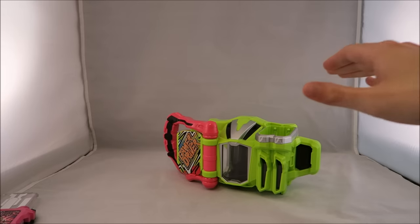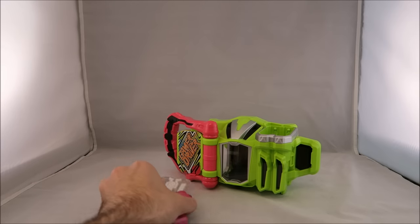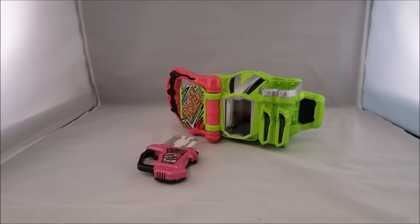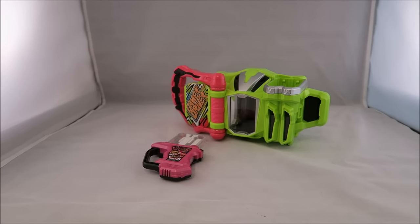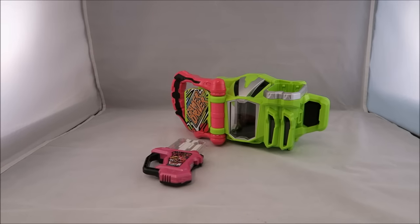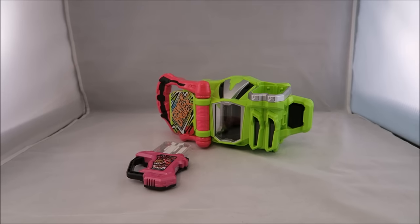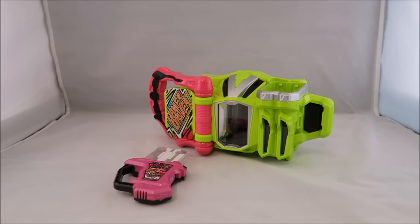So as for what you get in this normal set, you get the driver and then the Mighty Action X gashette. You can also get a set that comes with the holder and the Laser gashette. I am still waiting on that due to backorder. I didn't get the set, so obviously I don't have both of them here.